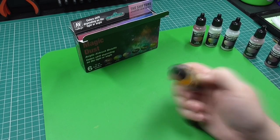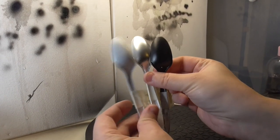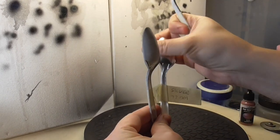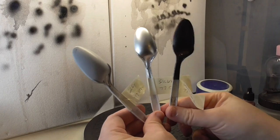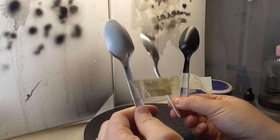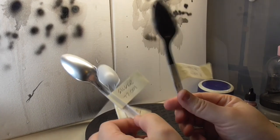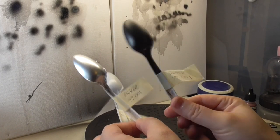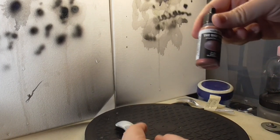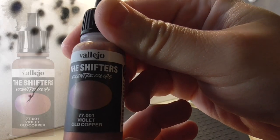Like in the last video, I've created three different primed or base coat colored spoons for each paint test. For the first one we've got just a normal gray prime, then we've got a silver base coat, and then we've got a black prime. So I'm going to go ahead and load the first one up, which is number 77.001 Violet Old Copper.